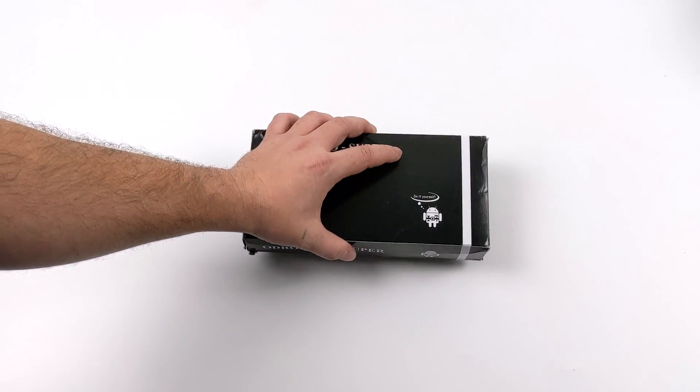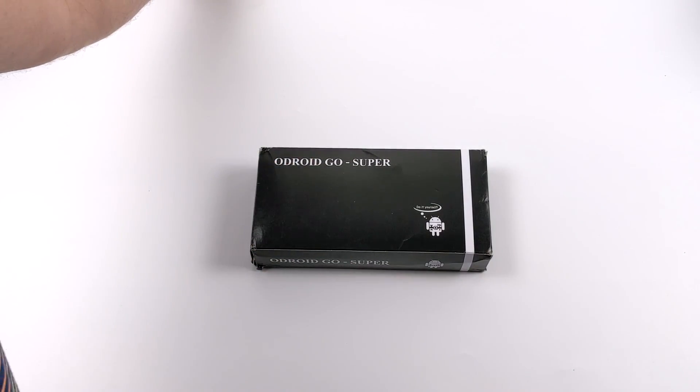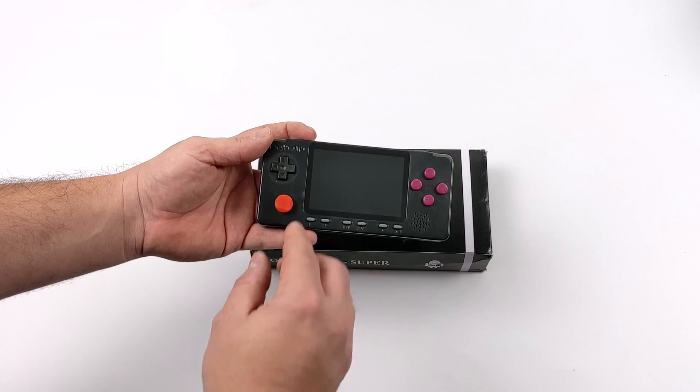Hard Kernel just announced that this will be releasing at the end of January 2021, and if you're not familiar with the Odroid Go Advance in general, this is the last one that was released.